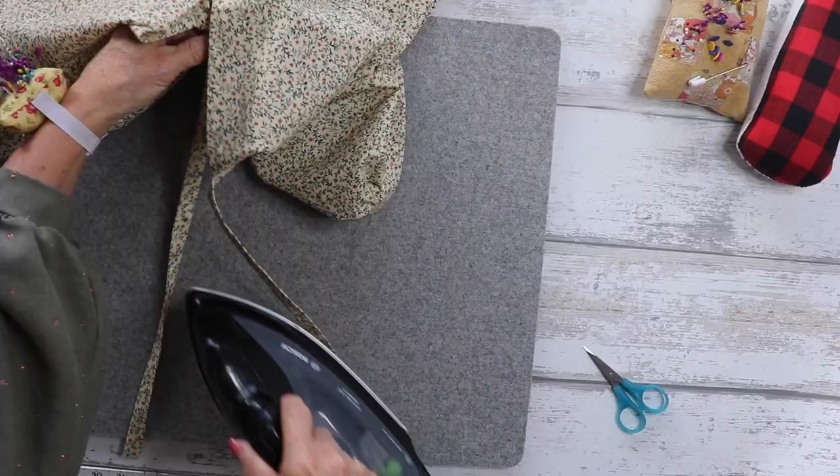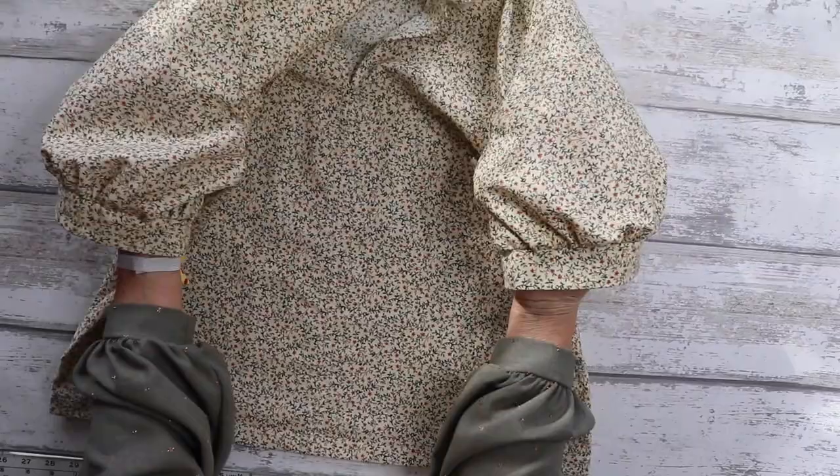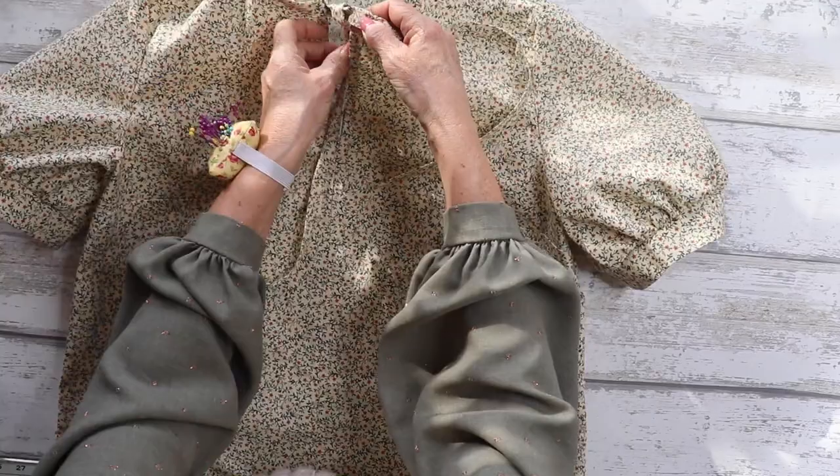Give it a quick press, and that is your short sleeve version with the tie bow detail complete. Just tie it into a nice pretty bow, and that is the Ava blouse short sleeve bow tie version complete.